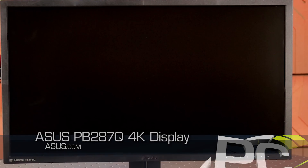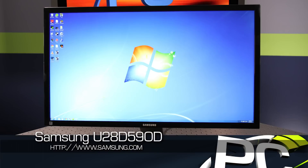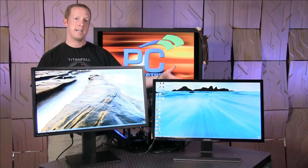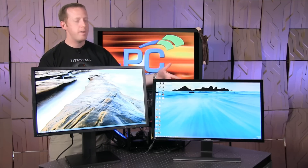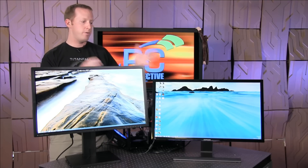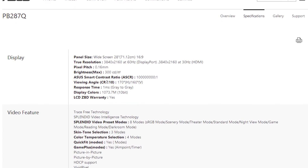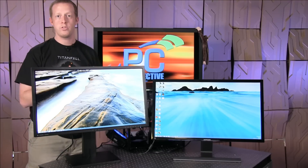If you remember just a short couple of weeks ago, we actually looked at this monitor here — the Samsung U28D590D. Now these two monitors share a lot of common technology. In fact, they use pretty much the same panel, which means both of these monitors are going to be TN-based. But as we talked about in our previous video, the TN quality in this monitor is actually much better than I think most of our readers and viewers will think of when they think of TN panels.